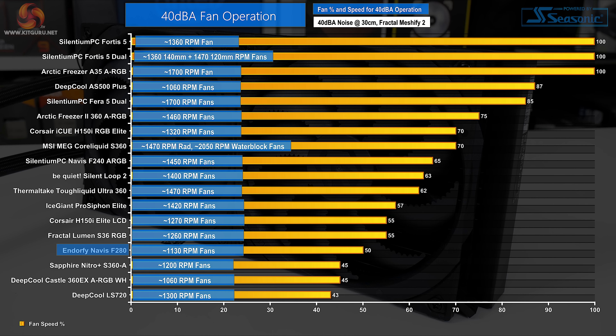We adjust each cooler's fan speeds until our 40 dBA noise output target is reached. In order to get the unit running at 40 dBA, we had to restrict the pair of fans down to 50% duty cycle. This translated into around 1130 RPM operating speed. Cutting about half off the fan speeds to hit 40 dBA indicates that the pair of Fluctus 140 PWM fans are not particularly noise efficient.